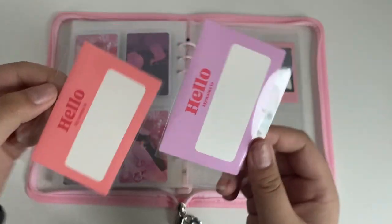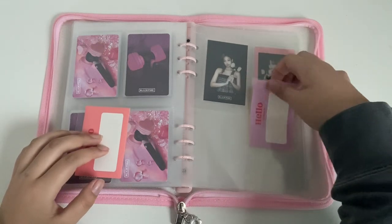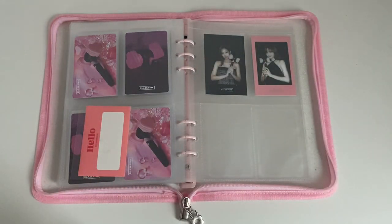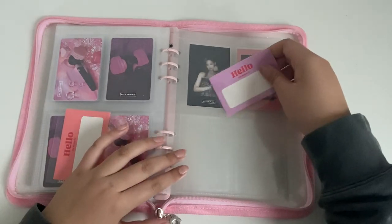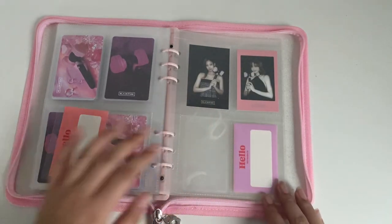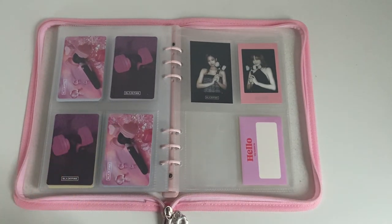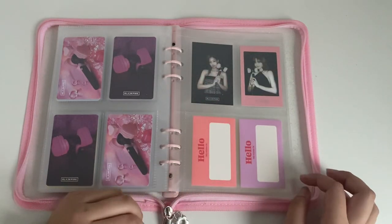These are just fillers from the season's greetings — they're supposed to be like 'hello, my name is' cards. I'm just putting them here for now. I think I was planning to store them with the actual card but I didn't. The box is really big and a lot of work to take out because it's in a bag.